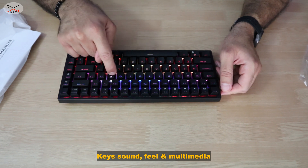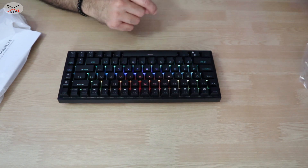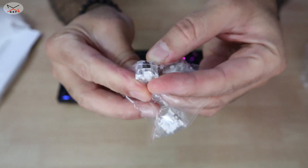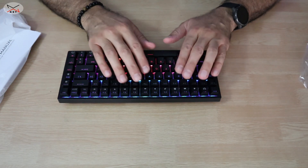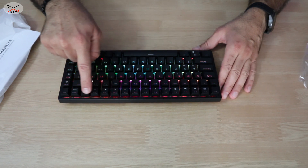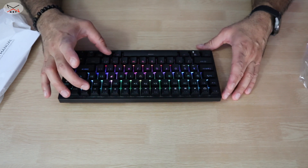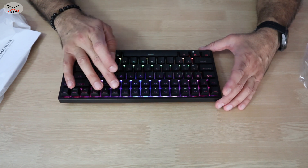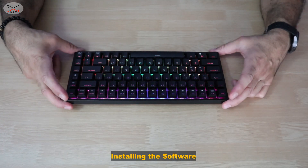The brown switches feel really nice — no loud click noise. The keyboard feels sturdy, the layout is clean, and it has multimedia keys accessible via the Function key, including volume up, volume down, and mute.